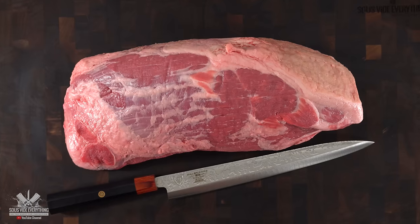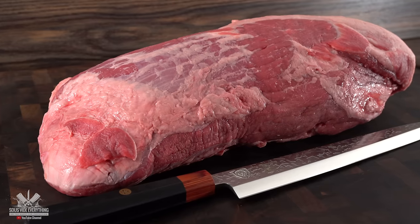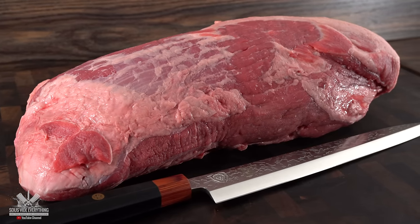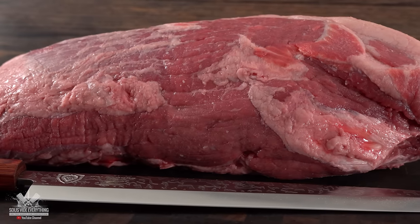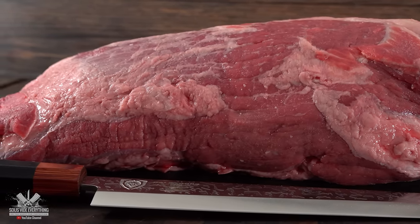This is an eye round. It's the complete opposite of a tenderloin. It does a lot of work and by no means is it tender, but it makes up for it in flavor. Cuts that do more work tend to be more flavorful, and in my opinion that's the case of the eye round.